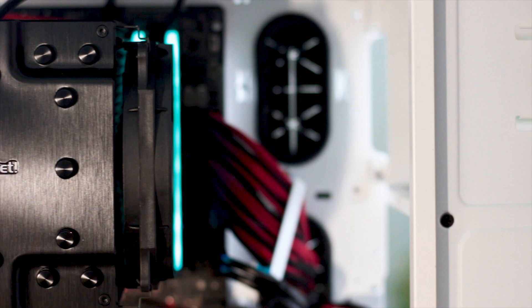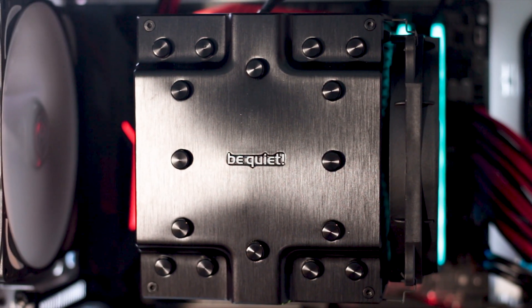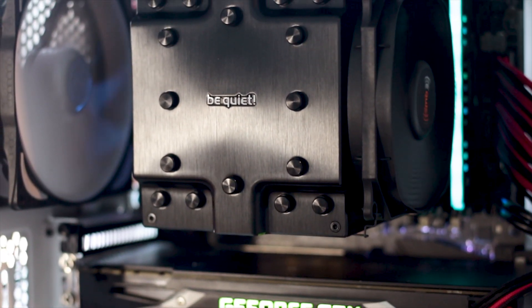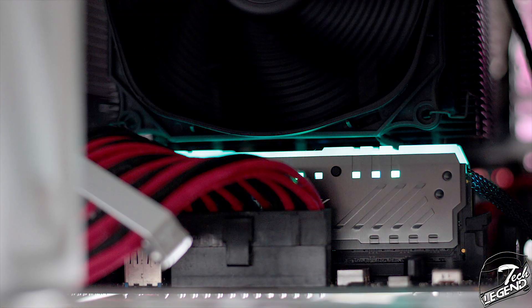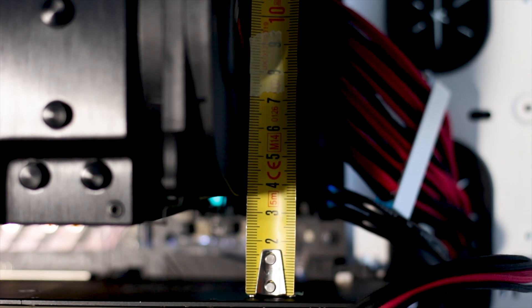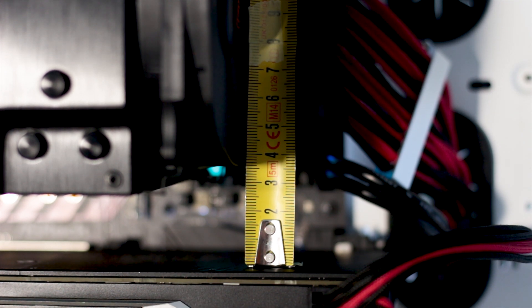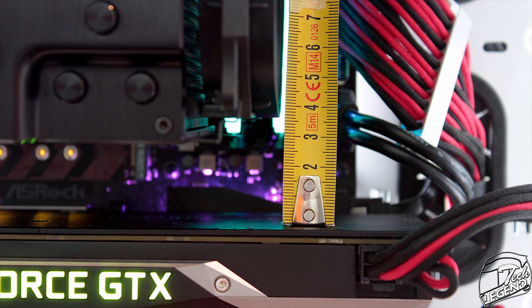Now we can talk about the space and clearance offered by this cooler, starting with the RAM slots of the motherboard. Due to its size, the front fan completely covers all 4 RAM slots, however thanks to the smaller 120mm fan installed at the front, there is enough space for a medium-size RAM stick to fit easily. The space between the heatsink and the first PCIe slot is approximately 27mm, enough for easy access to the first PCIe slot or, as is the case with many modern motherboards, easy access to the SATA M.2 slot under the CPU socket.